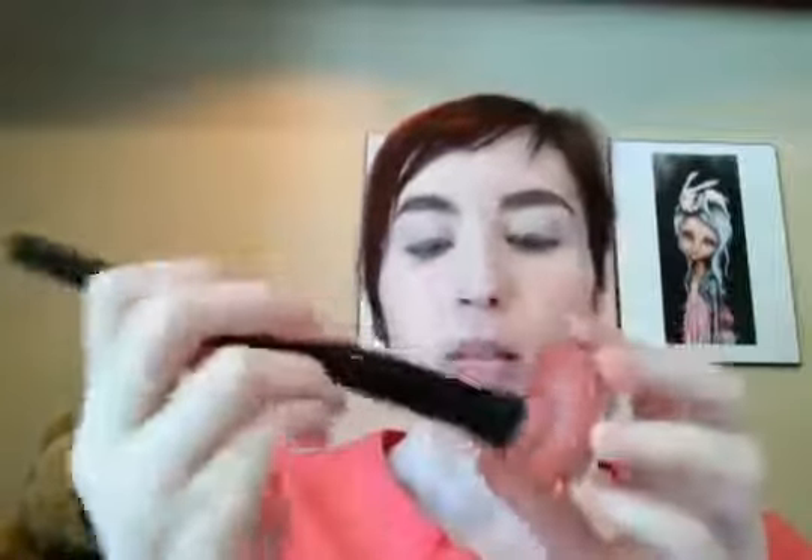Now for the good part — we're going to start with the cheeks. This is a cream blush from e.l.f. in the shade Rose Royalty. With the e.l.f. small stipple brush, I'm just going to grab some of that product and start stippling it onto the cheeks. It's a really buildable product, so you don't really have to worry about it being too pigmented. This comes in one other shade, but I preferred the look of this one.